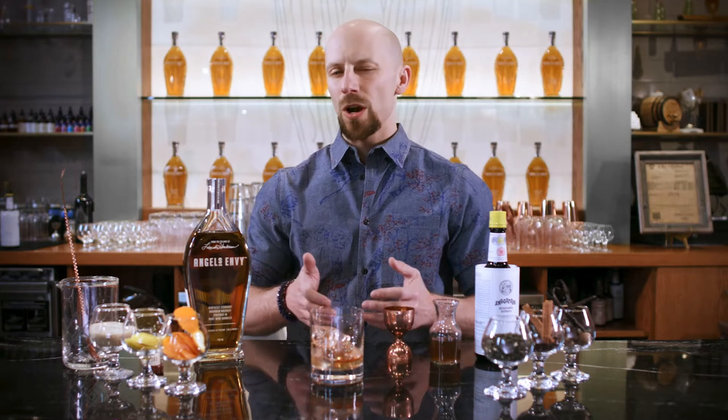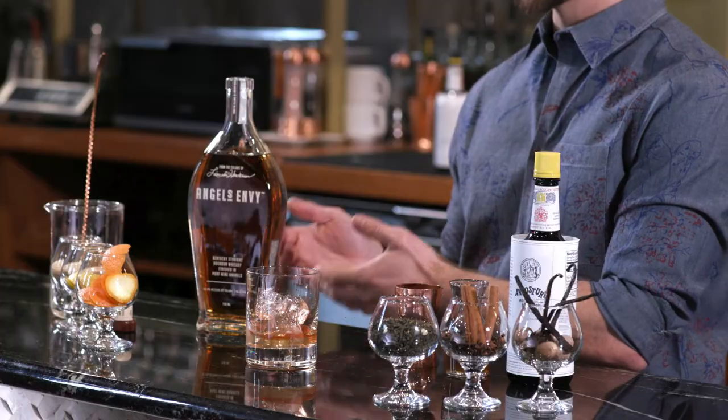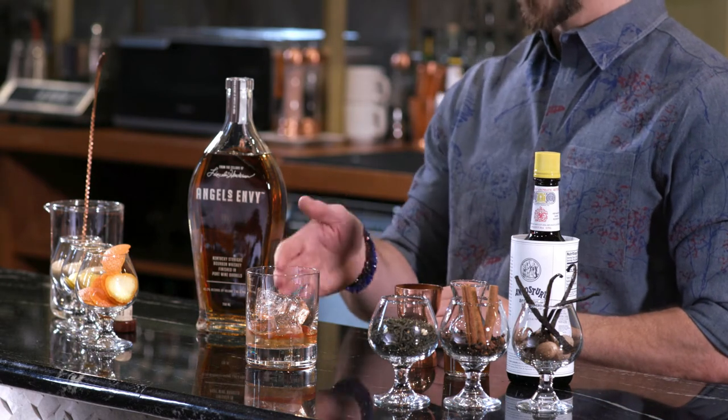This is a really good point at which to figure out what you like, because you haven't added your distilled spirit yet. And if you don't like your ratio of sugar to bitters, you can just toss it out without any loss of valuable bourbon whiskey.